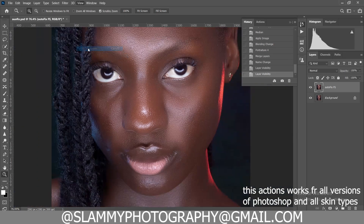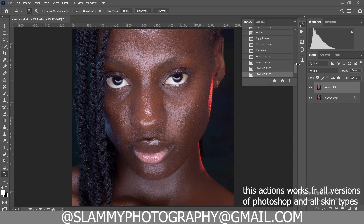The link to get the AutoFix is in the description. It makes your retouching faster and gives you high-end results along the way.